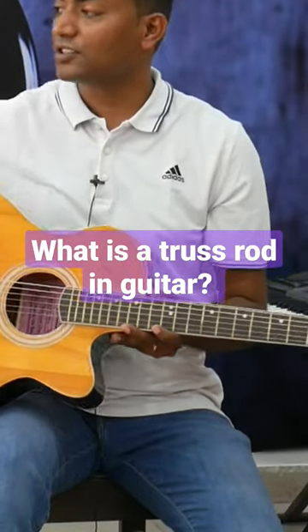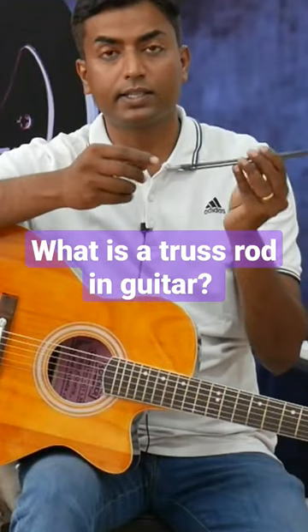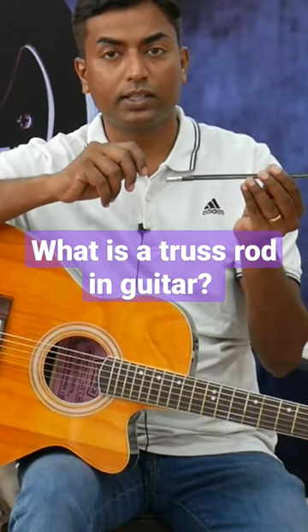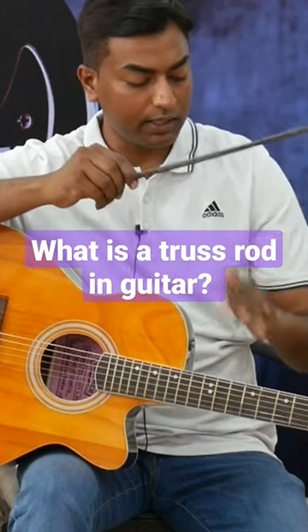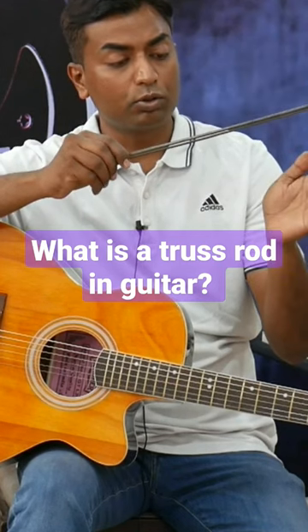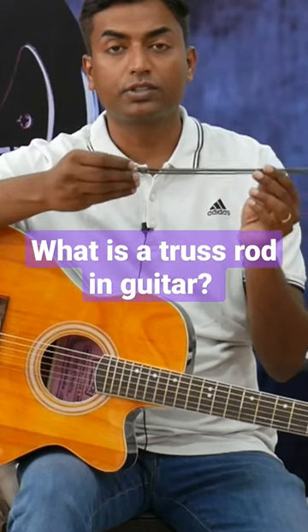Some people don't know what a truss rod is, so this is a truss rod. The wrench is on the end and then the wrench is rotating. And then the action is on the fretboard. This is a curve. So this is what the truss rod does.